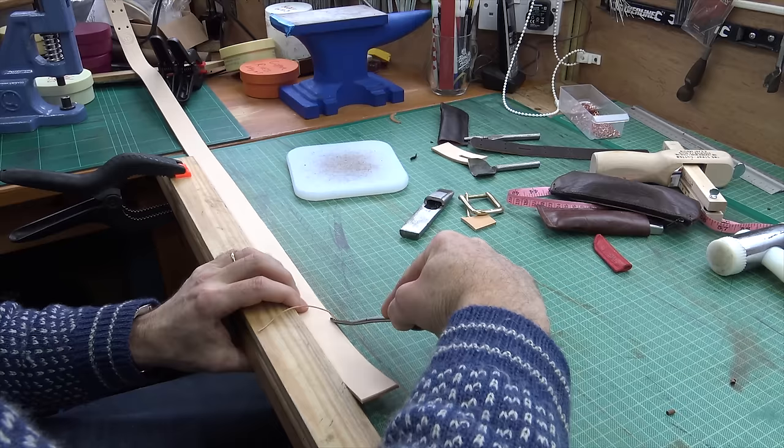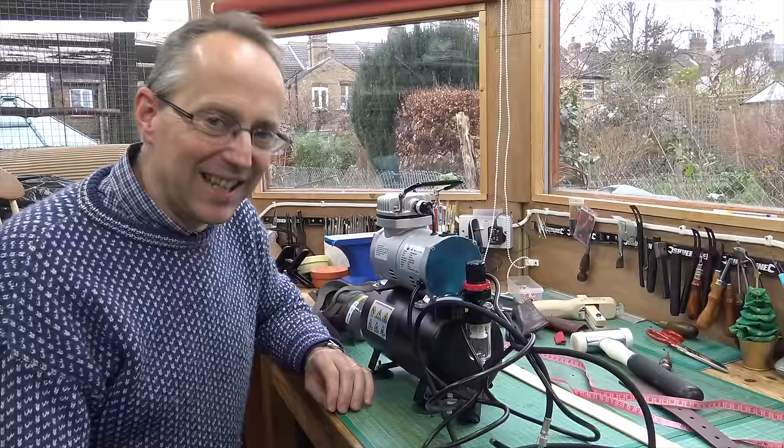That's my maker's mark in there. Next up I'm just rounding off the edges.